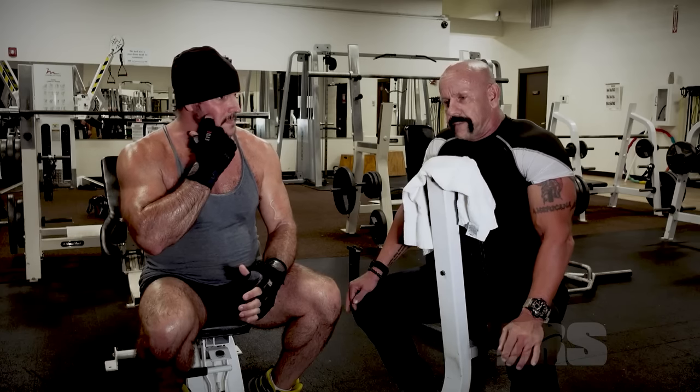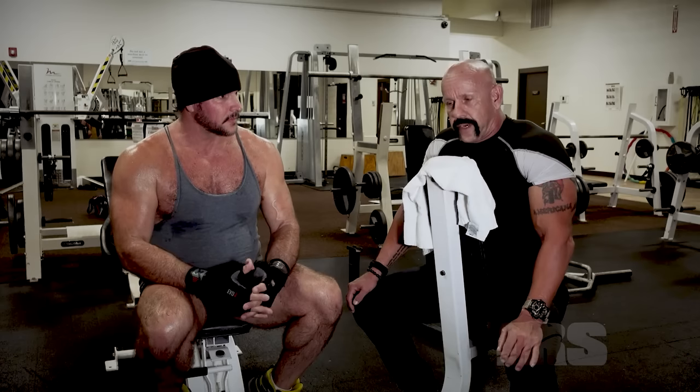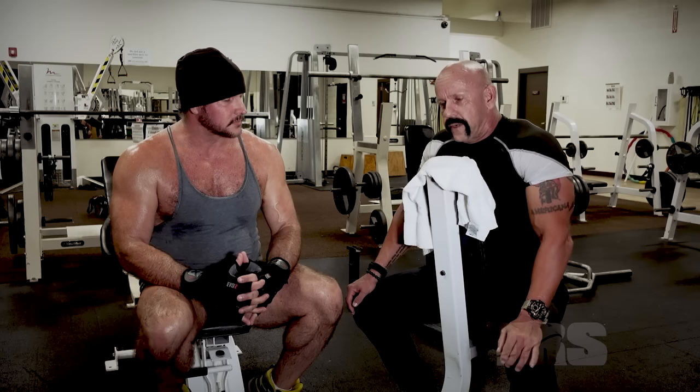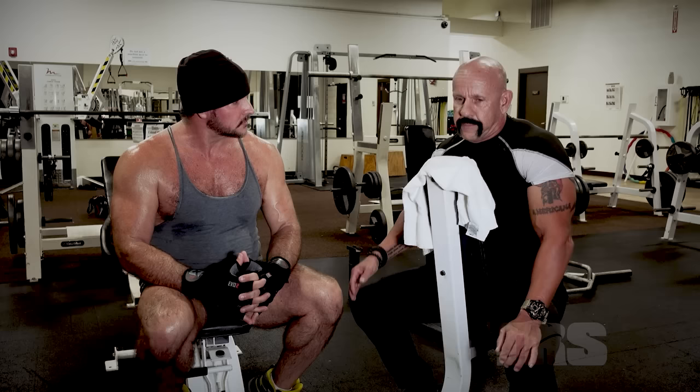I hold two sixth-degree black belts, first degree black belts — I'm a professional fighter. I've got a lot of skill. But what it has done for me more than anything else is give me a lot of confidence. I know that I can go anywhere and hold my own.